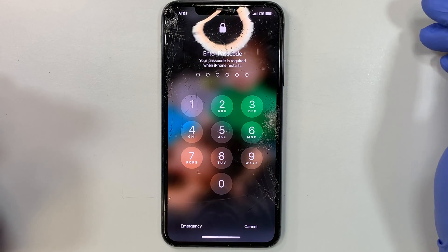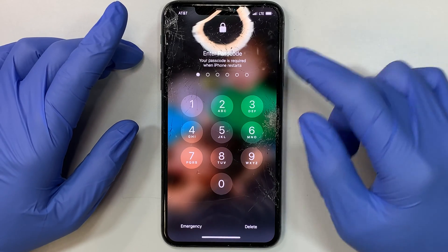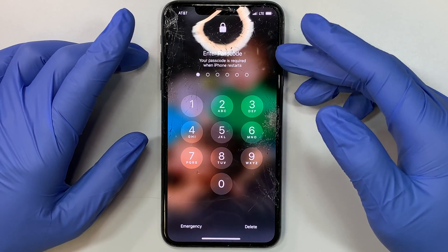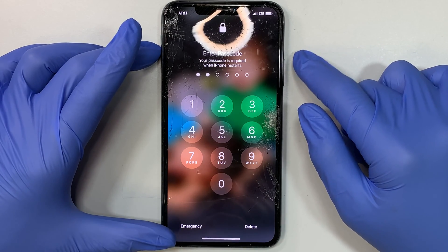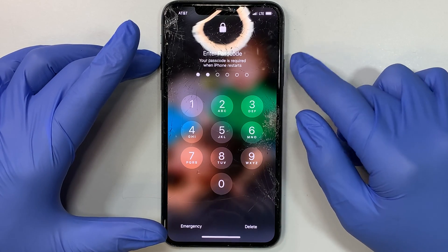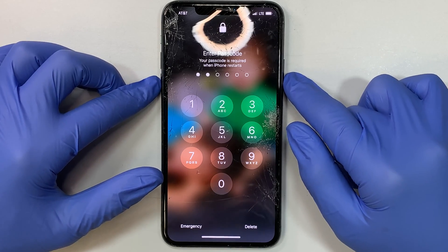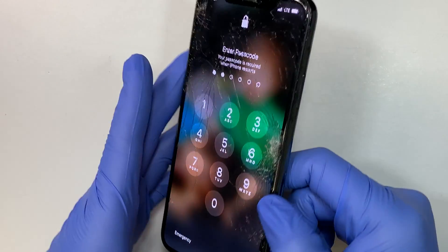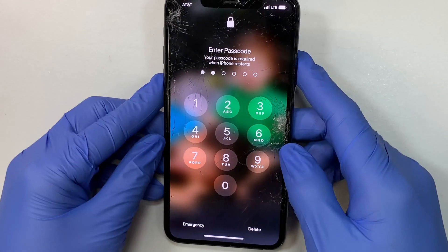Hi, welcome and I hope you're doing well. Here I have the iPhone 11 Pro Max — as you can see, the front glass screen is cracked. In this video I'll be doing a step-by-step on how to replace the cracked screen. So if you're watching this video because your iPhone is cracked, please click the like button, subscribe to the channel, and hit the notification bell.